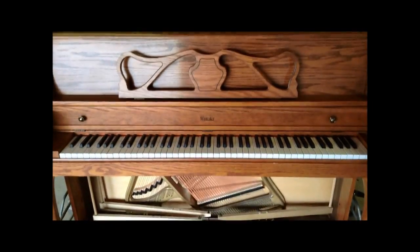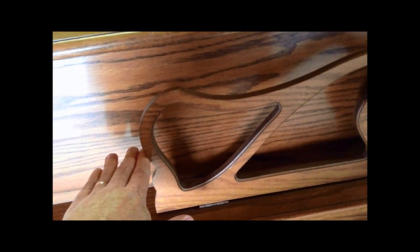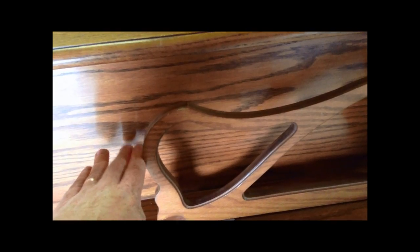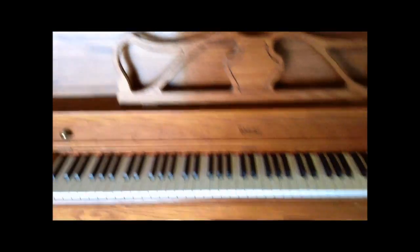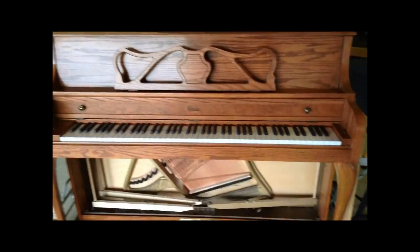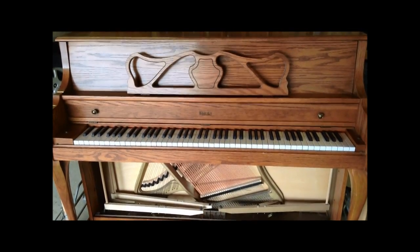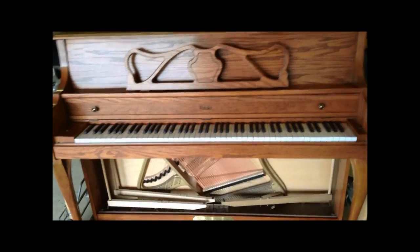This piano is a console size. There are also spinet pianos, which are the shortest. Generally, if the top of the piano only comes to around the music desk or a couple of inches below it, that's a sign it's a spinet. Spinet pianos aren't bad in themselves, but their actions aren't designed as well as a direct blow action where the action sits right on top of the keys.